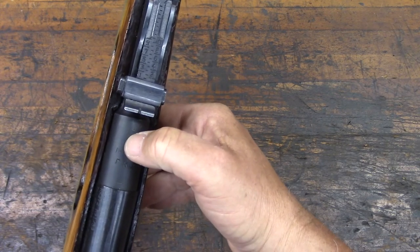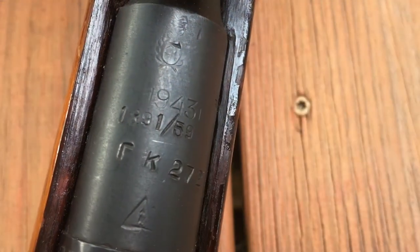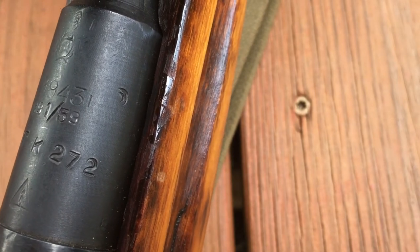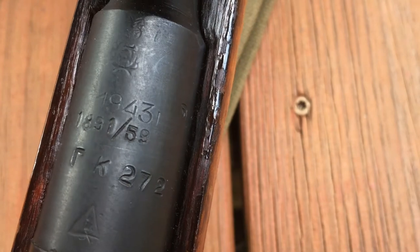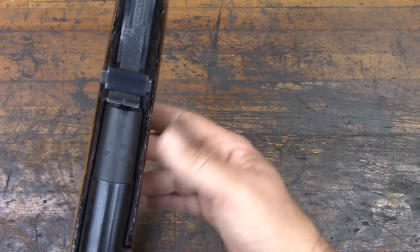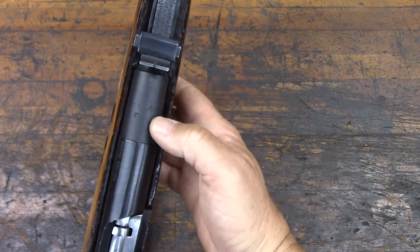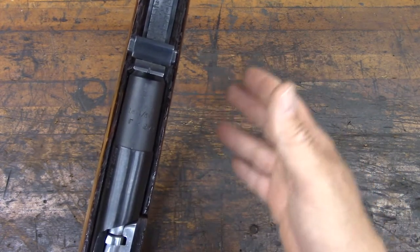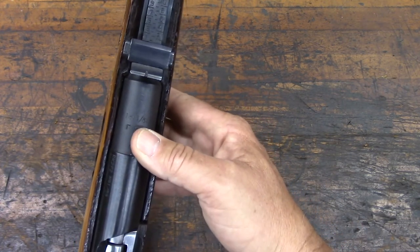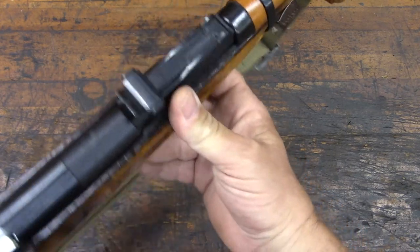This was originally an Izhevsk M91/30 — you can see the Izhevsk arsenal mark there — and it was originally made in 1943, right in the middle of the war. But where it would have said '91/30,' the markings have been replaced with '1891/59.' A lot of times these are referred to as '91/59,' but technically it's an '1891/59.' Why they included the '18' at the beginning, I have absolutely no idea, and some people have used that as an indication that these were maybe made in Bulgaria, because that really doesn't fit the Soviet model coding system.